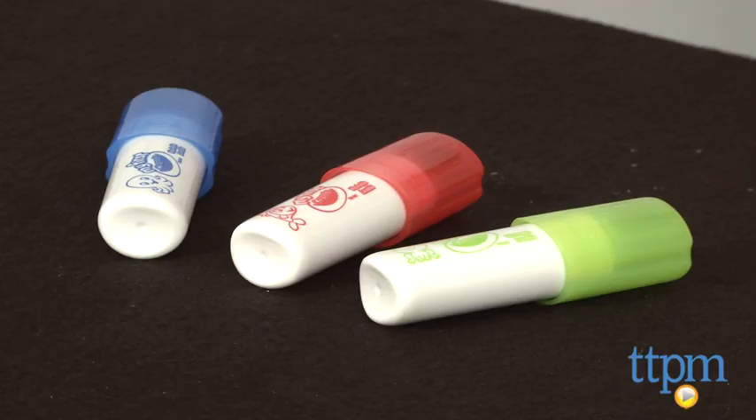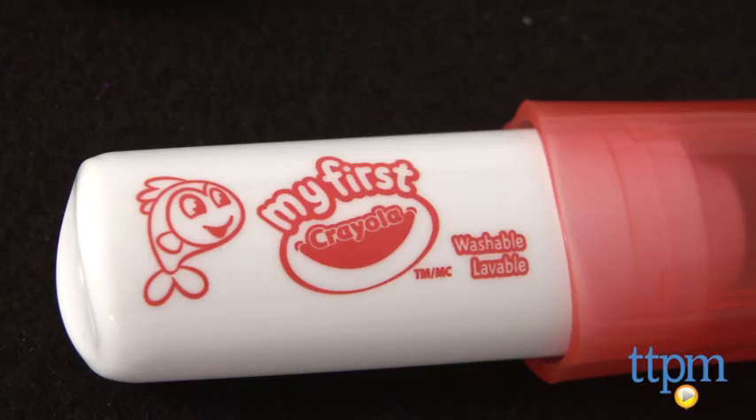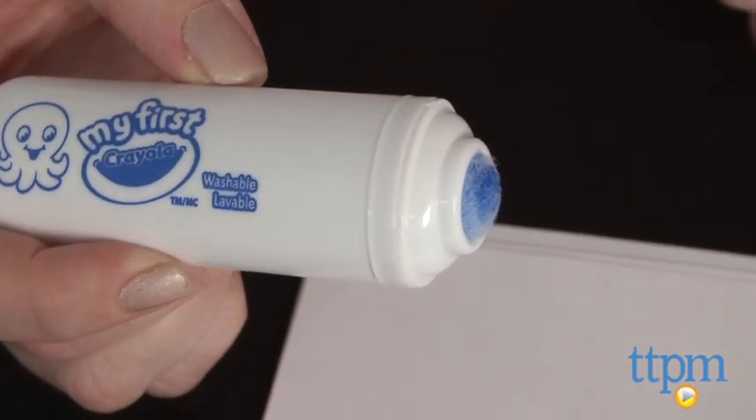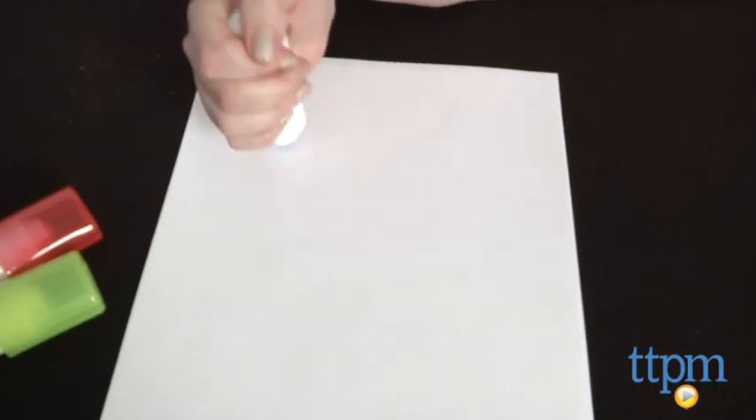Hi, I'm Laurie from TTPN and these are my first Crayola Easy Grip Washable Markers from Crayola. It's a three pack of markers designed for ages 12 months and up. The chunky shape of the Easy Grip Washable Markers makes them easy for small hands to hold while also preventing the markers from rolling away on the table.